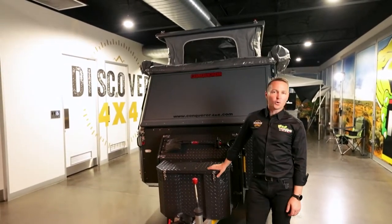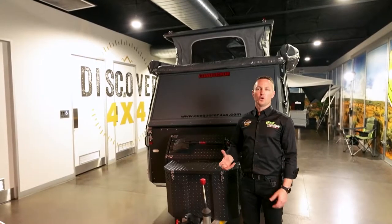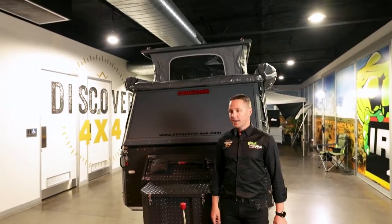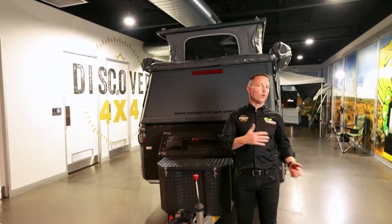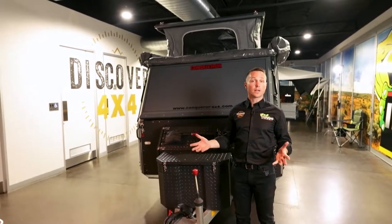Hi guys, it's Daniel here from Conqueror 4x4 Victoria. We're going to talk about setting up the beds in the UEV 440 Platinum. Let's put ourselves in the picture first — we've probably been on the road four, five, six hours. If you've got children, they've been driving you nuts, you've gotten to camp, and now you've got to set up.